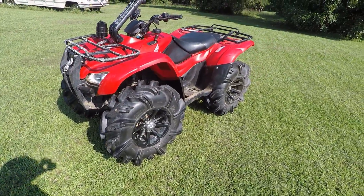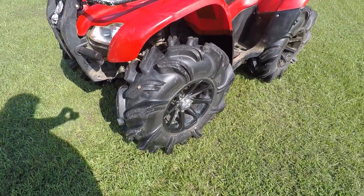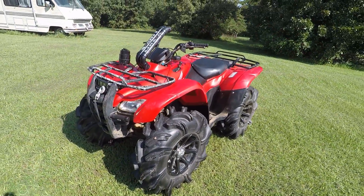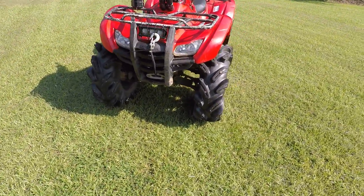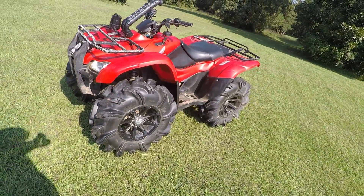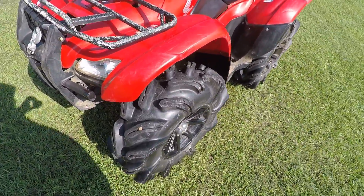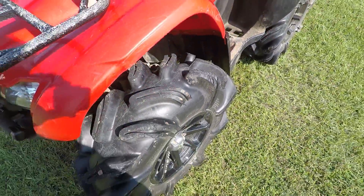Welcome back to the channel. Today I'm going to be reviewing my 29.5 Outlaw 2s. I've had these wheels and tires on here and I've put probably around 100 to 150 miles on them so far. As you can see, yes, they do rub on the floorboard.